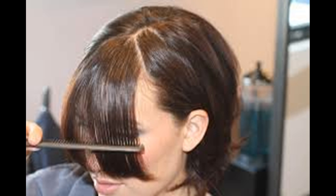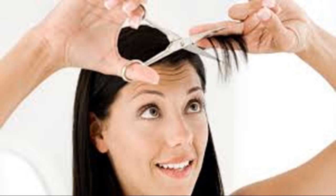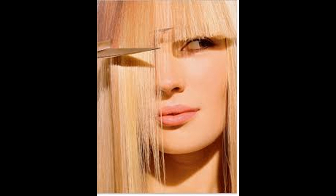Once you've created a part, comb your bangs forward and then pin the rest of your hair back or put it in a ponytail to keep it out of your face. Dampen your hair if necessary. If this is your first time cutting your bangs, it might be a good idea to keep your hair dry so you can cut it to the exact length you want. If you are just trimming, spritz some water so your hair is going in the right direction and lying flat on your forehead. It's important that your bangs don't have any wave to them so you can get them as even as possible.